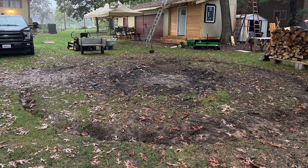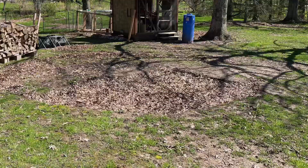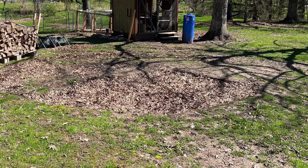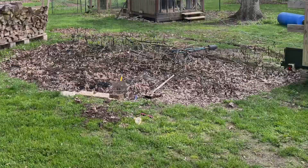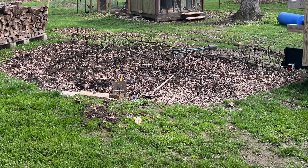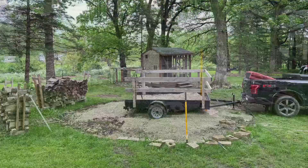This video shows me building the stone fire pit in my backyard. I started in May of 2022. I began by digging out the high side because there's a big slope in my backyard, so I needed the high area to be dug down to make room for the gravel base. I dug down probably 12 inches.